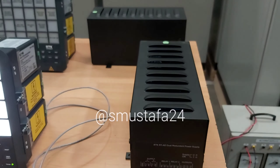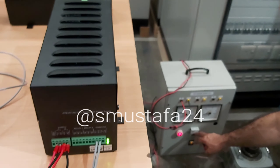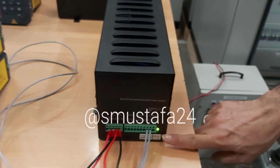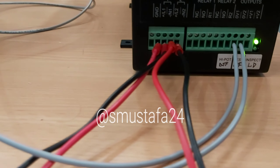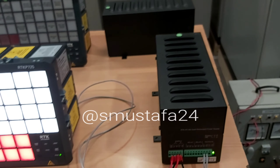Now you can cut off any one supply — firstly start with DC. Now we are cutting the DC supply. Okay, it's gone and it's totally running. It's working okay on the remaining supply. Now turn it back on.